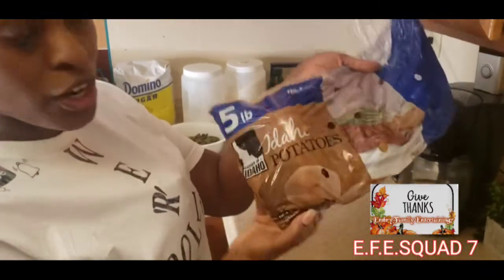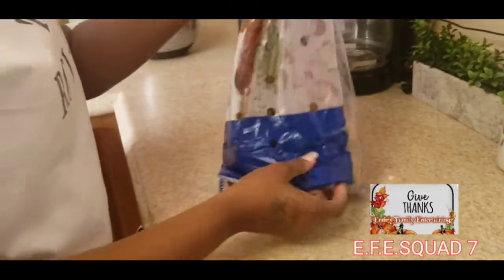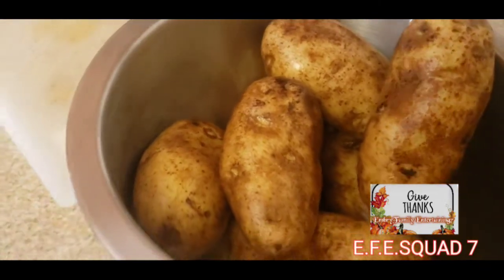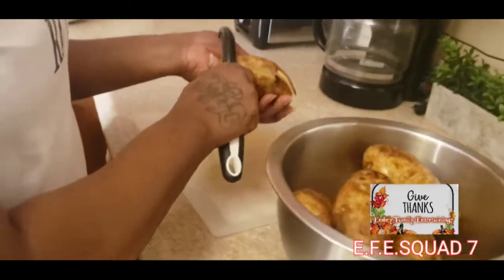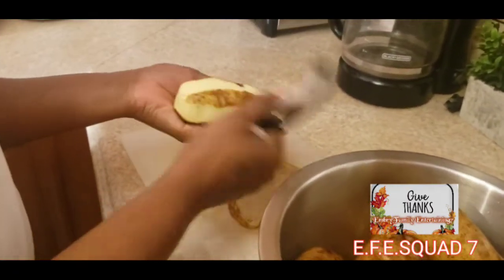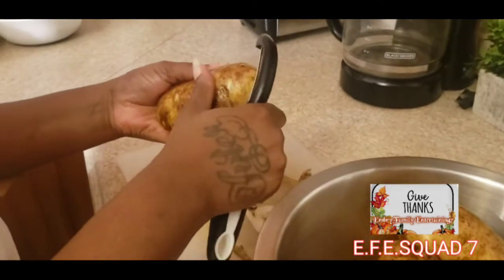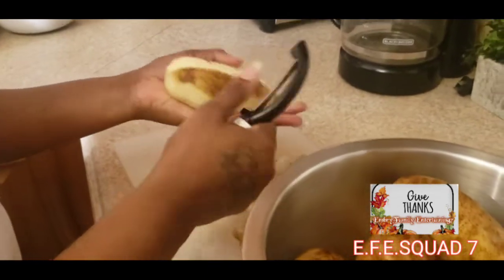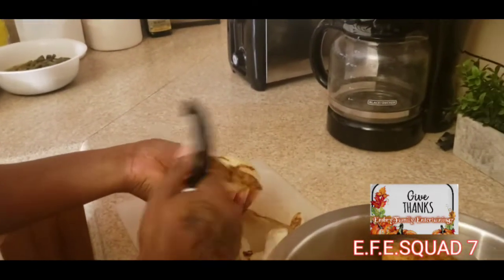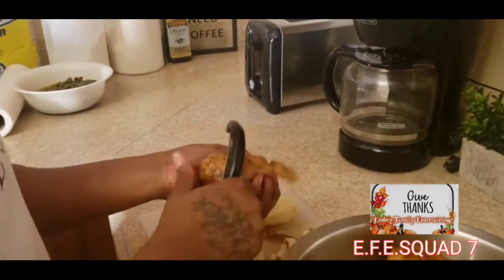I've got a bag of Idaho potatoes, so I'm going to wash them and peel them. We've washed the potatoes and now we're about to cut them up. We're peeling them first — normally a lot of people cut them up with the peeling on and cook them that way, since you get the nutrients from the peelings. But we like to peel ours.